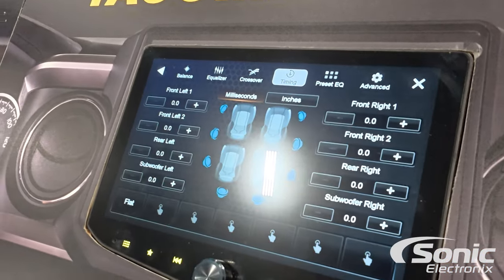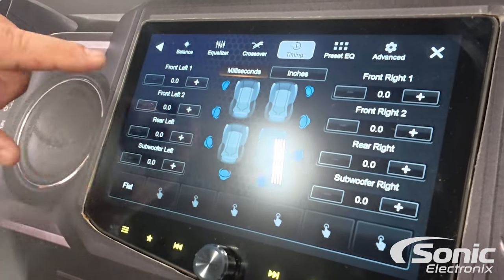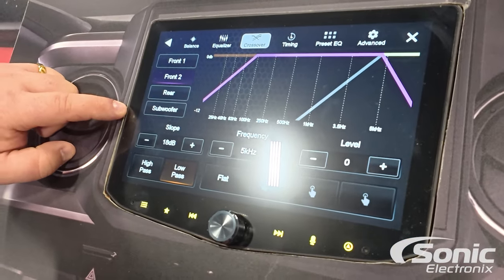Lots of good things with this new radio. One of the biggest features, especially for our Jeep customers, is that this whole screen is now waterproof. You don't have to worry about the buttons getting messed up or anything.